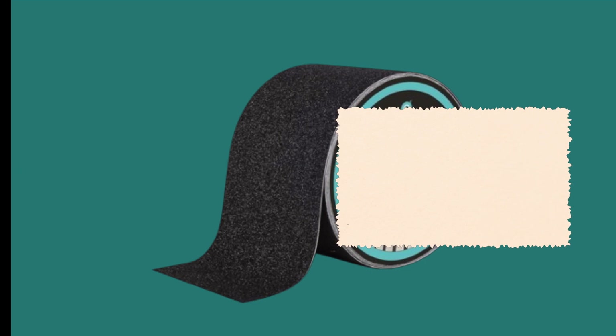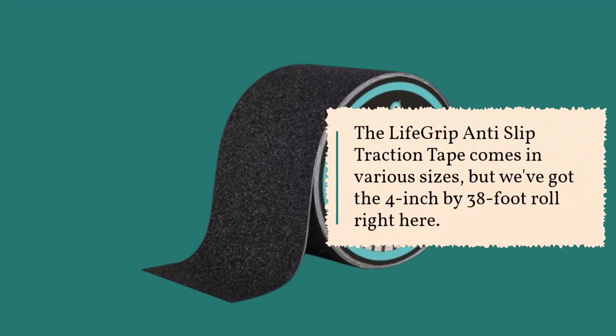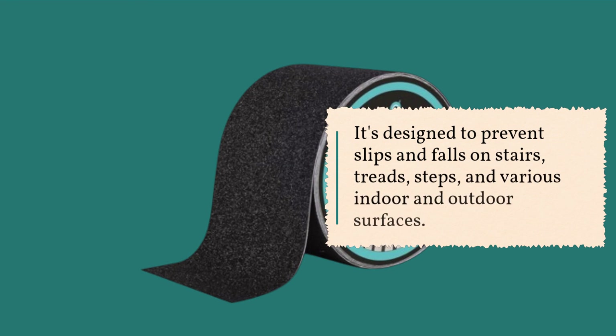Let's start with the basics. The LifeGrip Anti-Slip Traction Tape comes in various sizes, but we've got the 4-inch by 38-foot roll right here. It's designed to prevent slips and falls on stairs, treads, steps, and various indoor and outdoor surfaces.